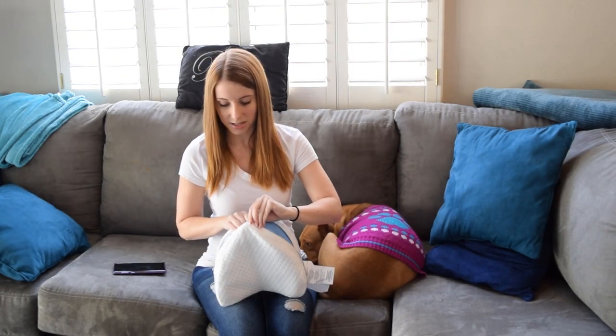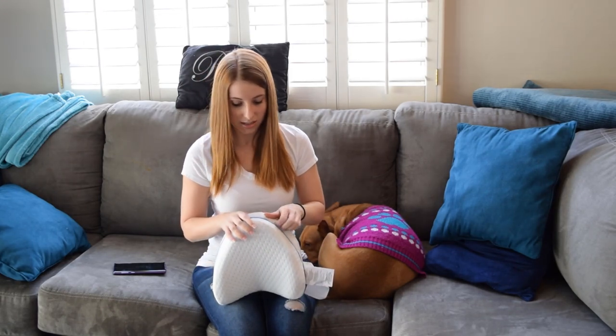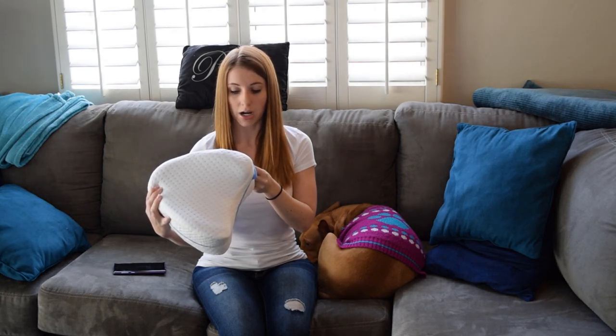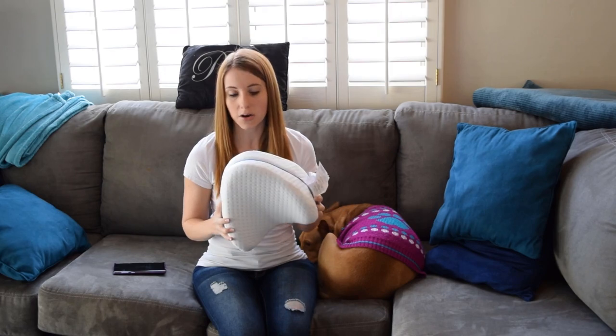It does say that this case is washable, so we will definitely throw it in the washer and see how it does. It says machine wash cold, only non-chlorine bleach when needed, and line dry only. Do not iron. So we'll throw it in the washer and see how it comes out.